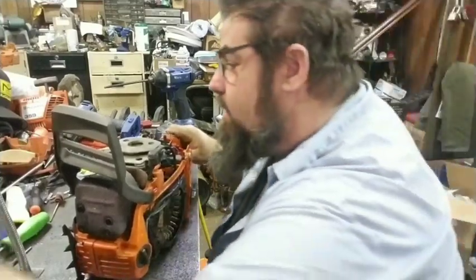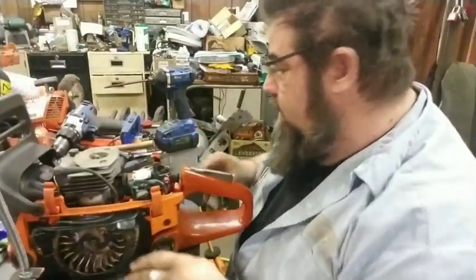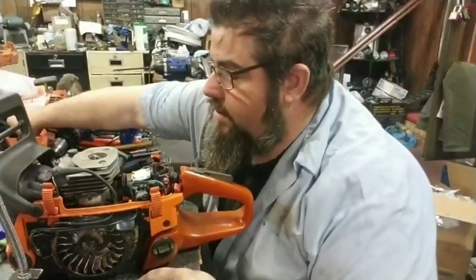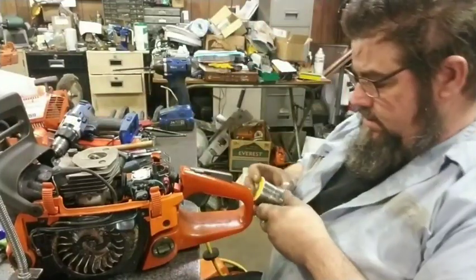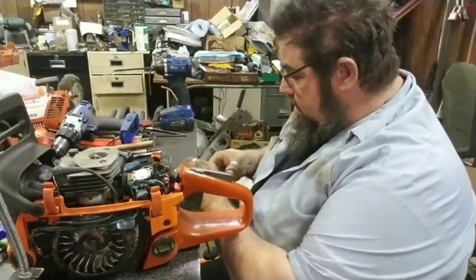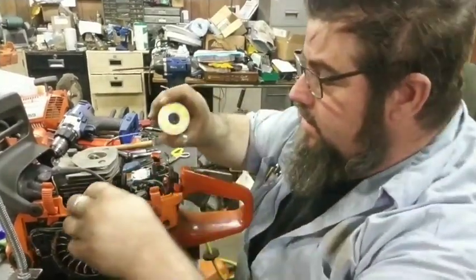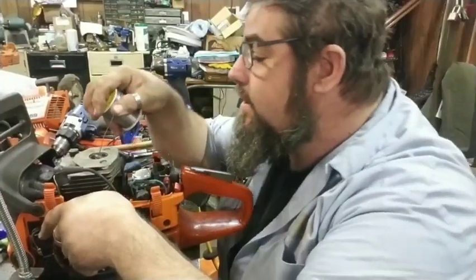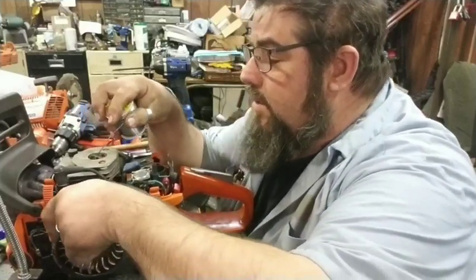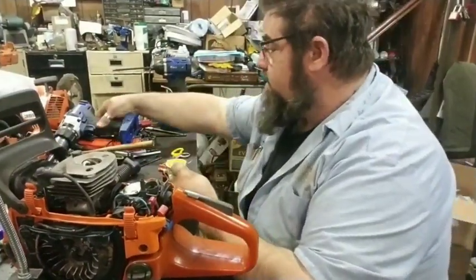Well, hello everybody. Here we are again. We got a little 359 here. Preller's wanting it, so we're fixing to do some work on it. I'm going to tear it down and port it. We're going to try to film just a little bit of this — I've been cleaning up. I'm going to try to film the muffler mod for y'all because I have so many people keep asking for that. We're going to try to get a little bit of filming on it and see if we can show how we do it.